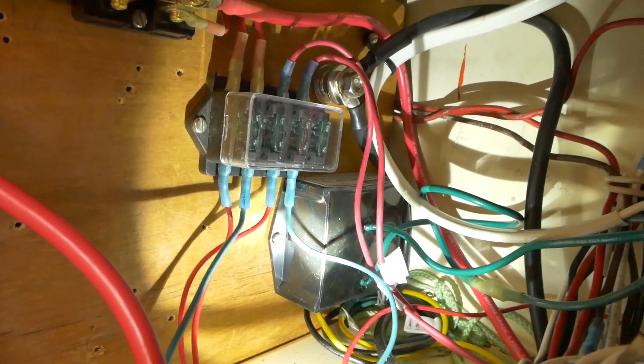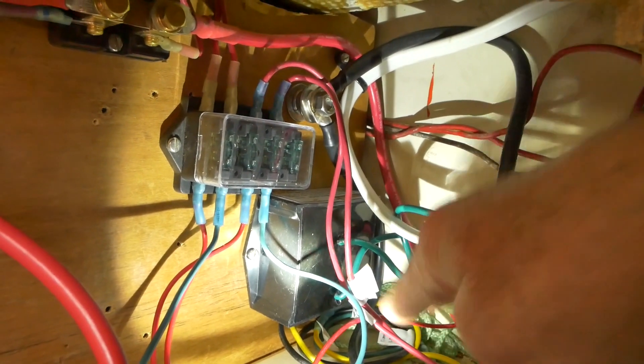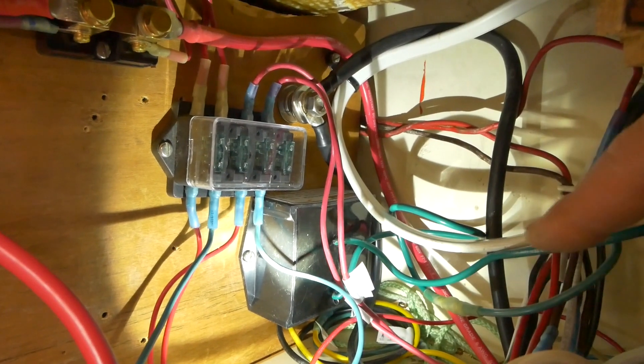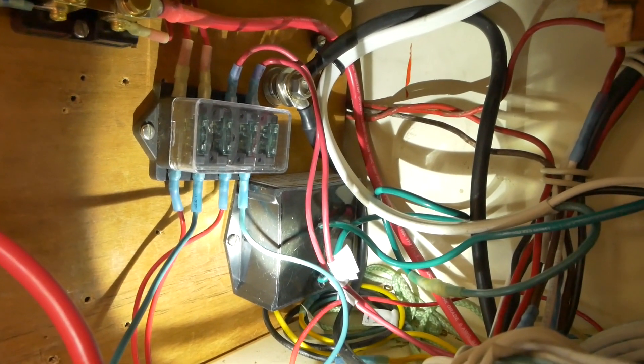There's a galvanic isolator back here. The shore ground green wire goes to one side of that isolator, and the other green wire off the other side goes to the AC panel to isolate grounds.